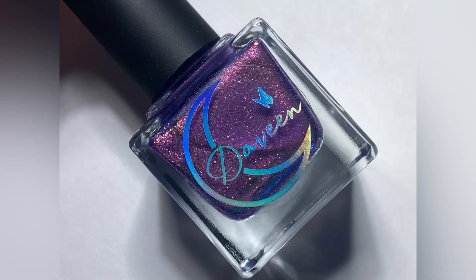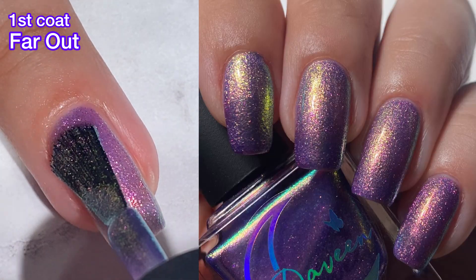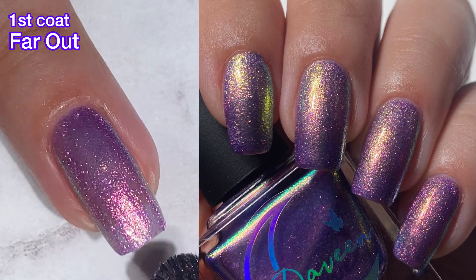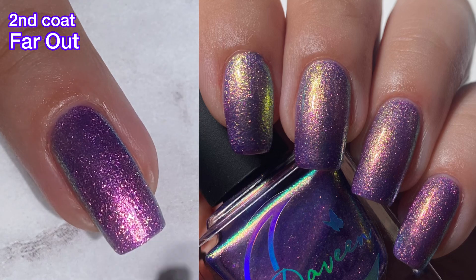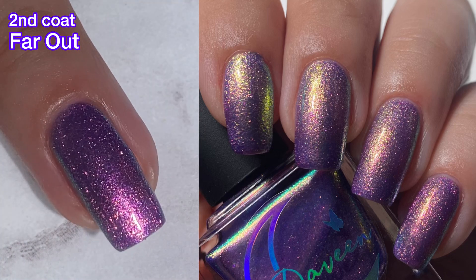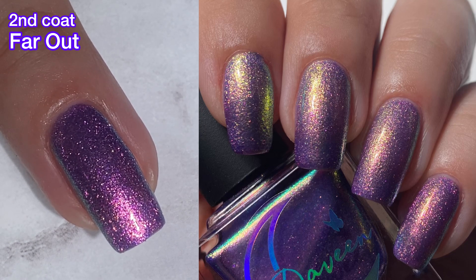First up, we have Far Out, and this one is a purple base with pinky to purple to gold to green to blue shifting shimmer that is almost metallic. This one is beautiful, and my picture and swatch don't even do it justice because it's very, very shifty with all that shimmer. Gorgeous. It has a beautiful formula, very easy to work with. A plus.